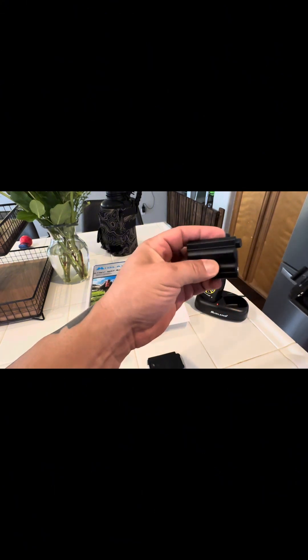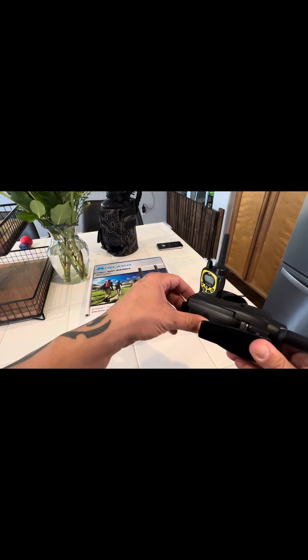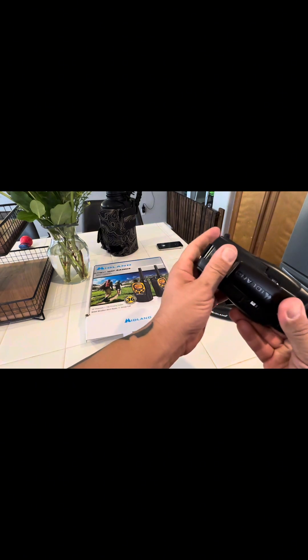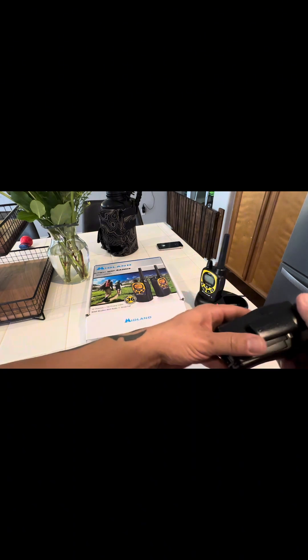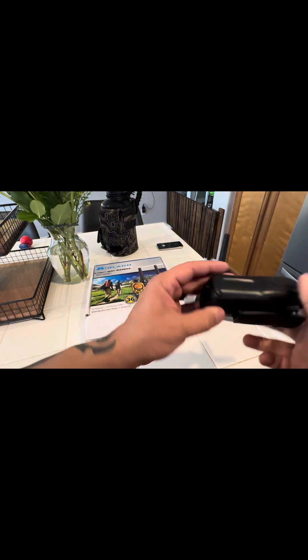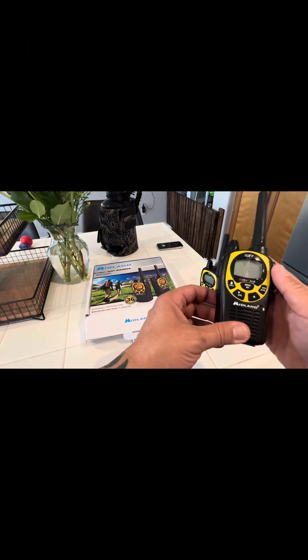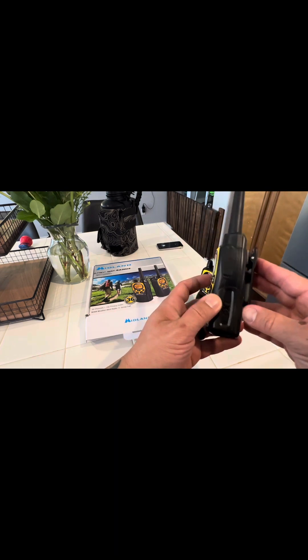So these are the Midland GXT Pro Series radios. I haven't turned one on yet or messed with it yet. These are different than the ones I had before — I think they're a little higher grade, higher model.